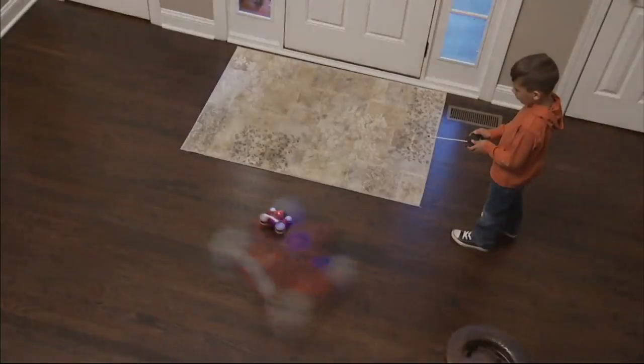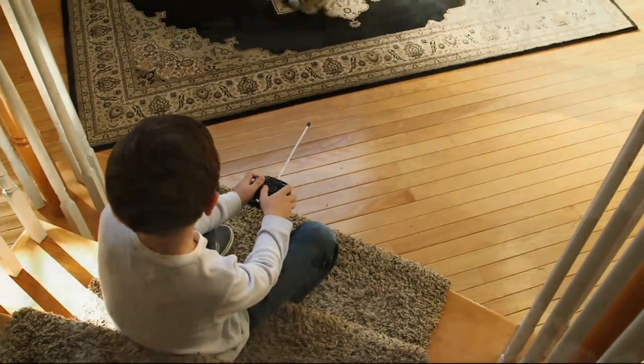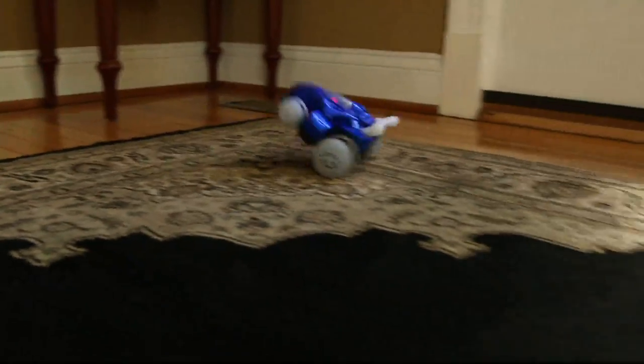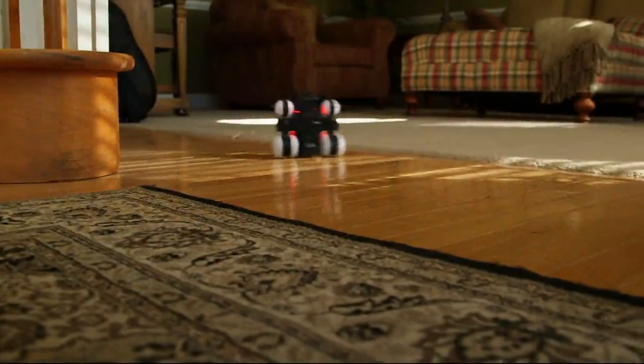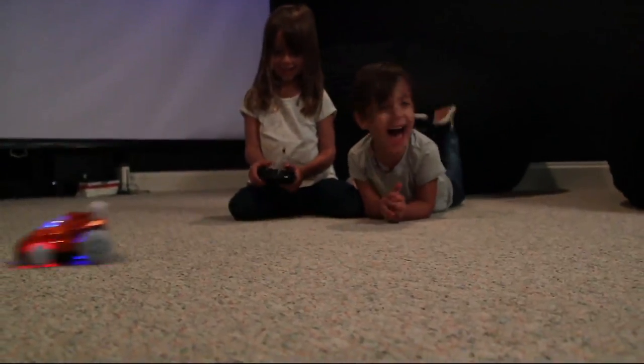For $8.64, this brings you a real wireless remote control for ages three and up. You can go forwards, reverse, spin, and also do wheelies. It works great on carpet or also on hardwood floors, indoors and outdoors.